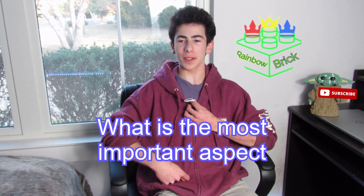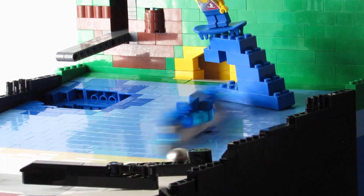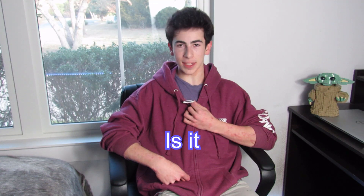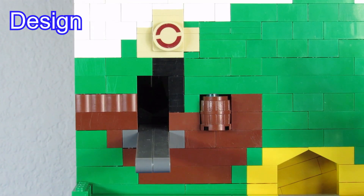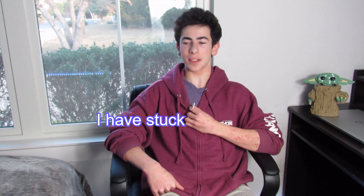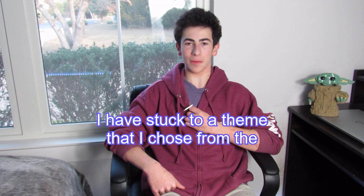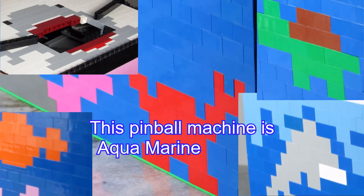What is the most important aspect when making a LEGO machine? Is it the colors? Is it the mechanism? The design of the machine? The shape? I have made yet another pinball machine. I have stuck to a theme that I chose from the very beginning. This pinball machine is aquamarine themed.